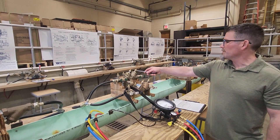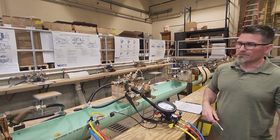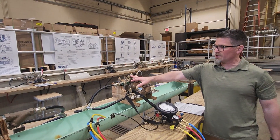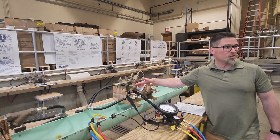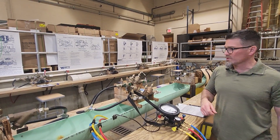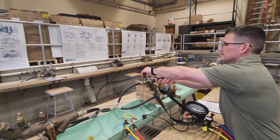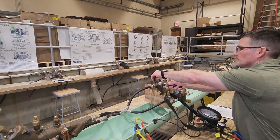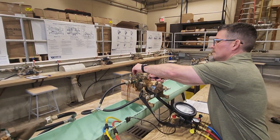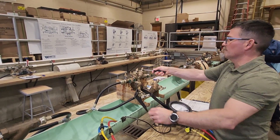We're going to go to test cock number four. We're going to slowly open it and establish flow. Now, both of my checks are open and I've increased the pressure differential across check one, which means my relief valve should not go off when I start pulling my supply pressure on test cocks one and two. Leave that flowing. We're going to go to test cock one — open and close it. Go to test cock two, open and close it. Test cock three, open and close it. Then close test cock four.